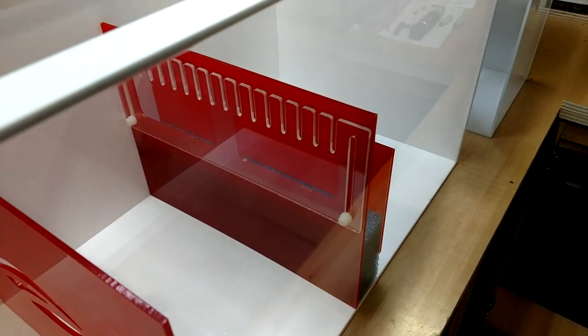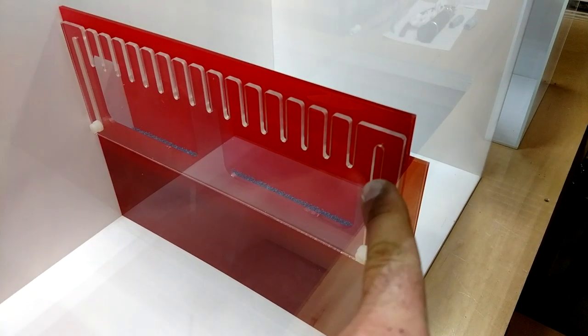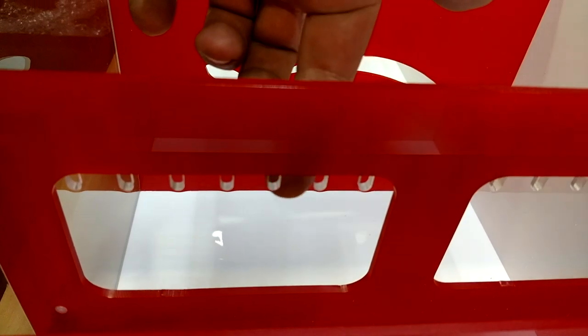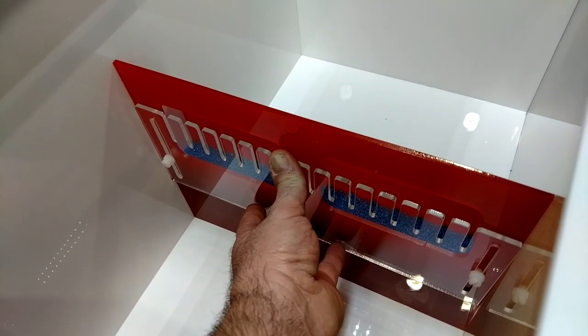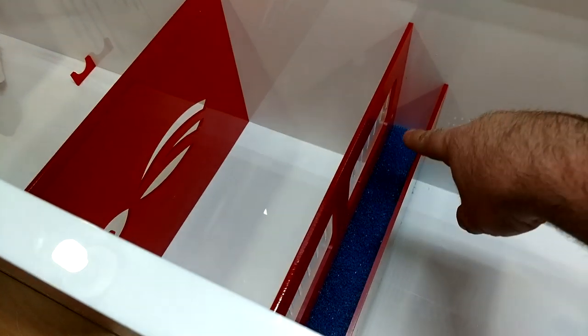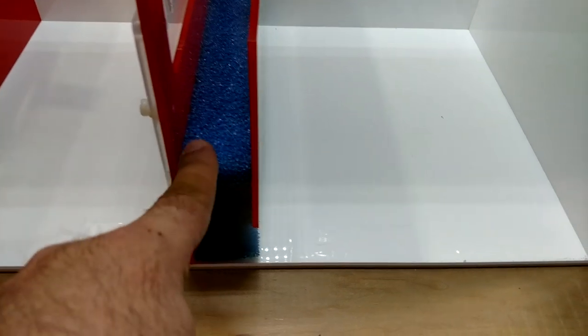Then your exit chamber from the refugium — this is pretty cool, it's an adjustable height. You can see on this backside right here where the water will be going through. You can adjust this, loosen them up, set your height, raise it and lower it to whatever you want it to be, then tighten the screws back up and it will overflow. And it does come with this big blue sponge.